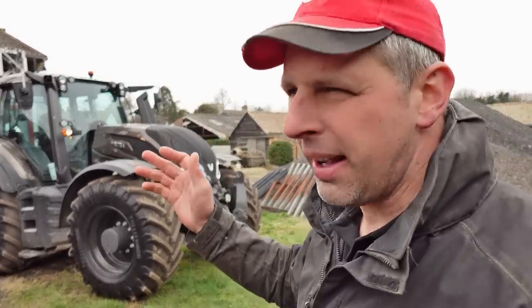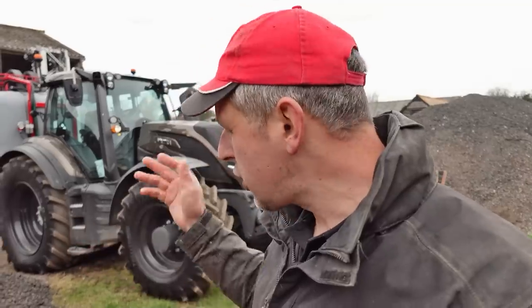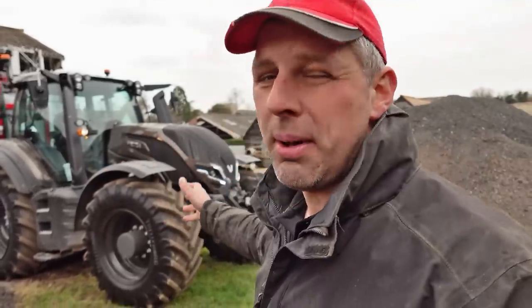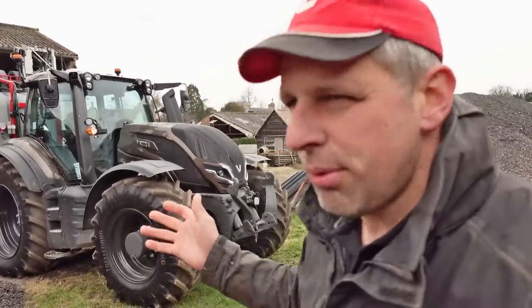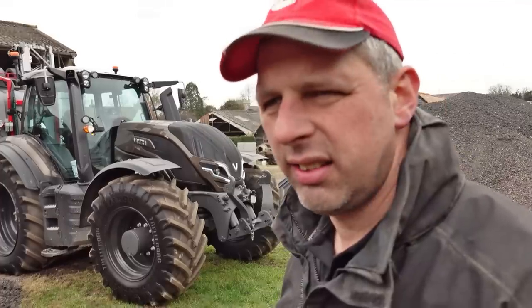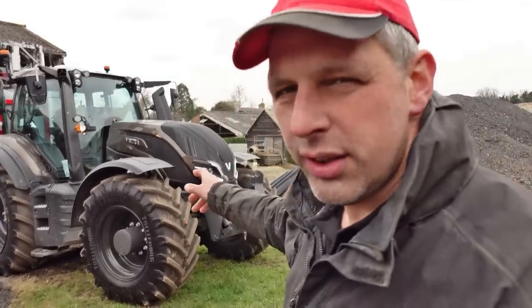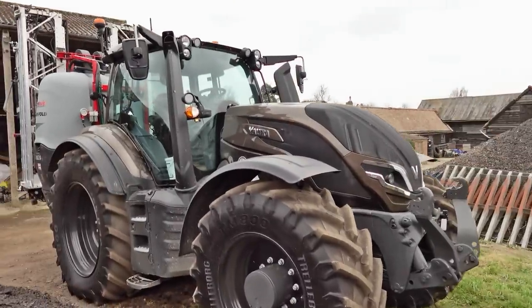Outfits like this, especially with the front tank, really are a strong competitor to self-propelled. And with trailed, you're dragging it about - yes you can get powered axles, Land Quip themselves offer a trailed sprayer with a driven axle, but it's a lot of money. With this, you're carrying it all on your driven axles like a self-propelled. It's about 50 grand roughly for that sprayer with a front tank, compared to 200 to 300 grand for a self-propelled - for me it's a no-brainer.